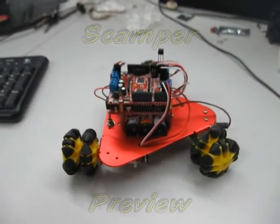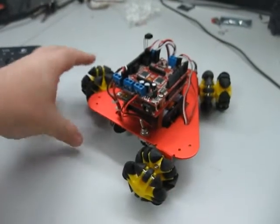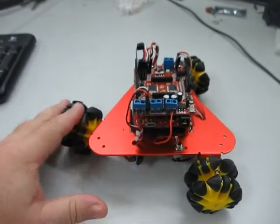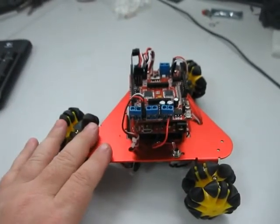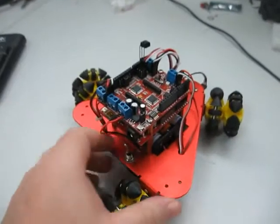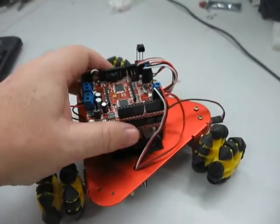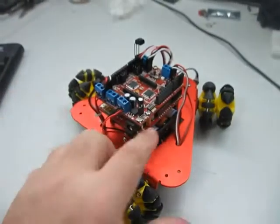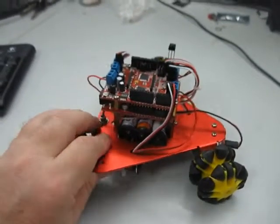This is a preview of the Scamper robot kit. I'm still programming it at the moment. Basically, you have three sets of Omni wheels. They have an anodised aluminium chassis. There's a commotion controller shield at the top. You have a 6AA battery pack in here, although you can put in a lithium ion battery pack if you want.